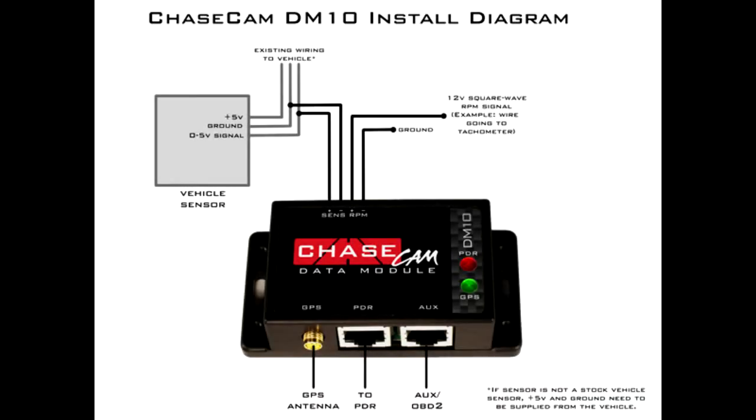Today we're going to install a ChaseCam DM10 data module into a Toyota MR2. You can see the data module takes in one zero-to-five volt sensor signal, an RPM signal, a GPS antenna, a PDR cable, and an auxiliary cable which we won't be using today.